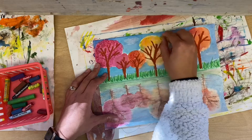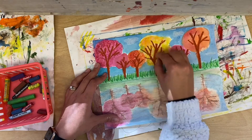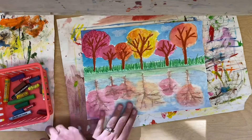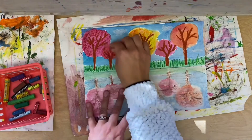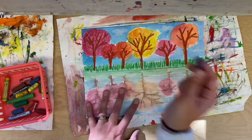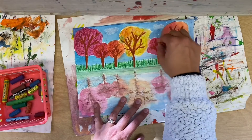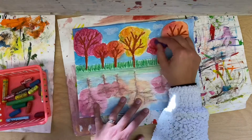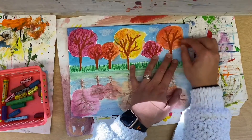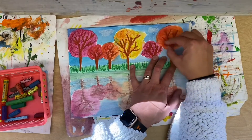If you remember from last week, we used two colors, so I like to do that with the oil pastel here too. I'm using yellow, scribbling my lines, and now scribbling some orange where I used orange paint. Remember, you're the artist, so you know what will look good. Here I'm darkening one tree to make it stand out more and adding some red. Just have fun with this — make these look good! I can't wait to see what they look like.